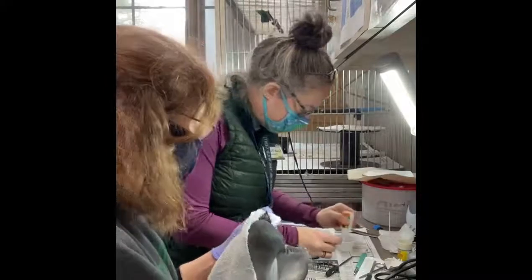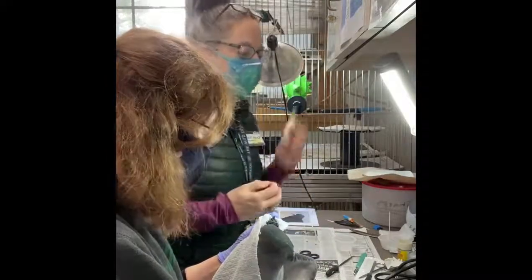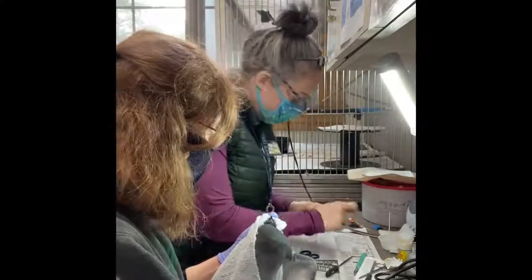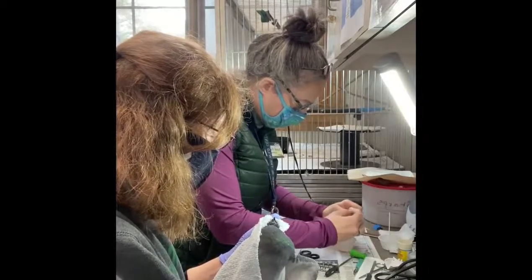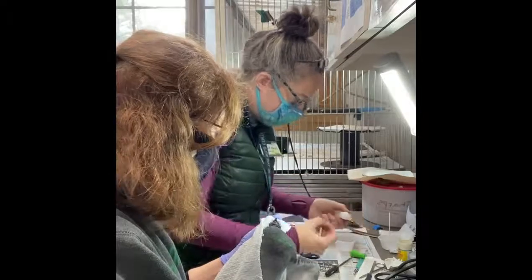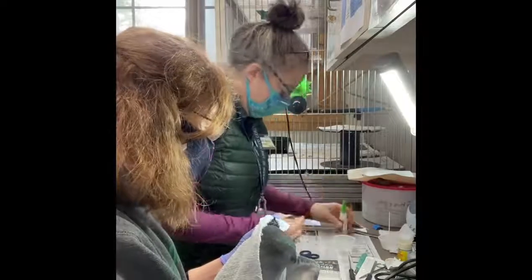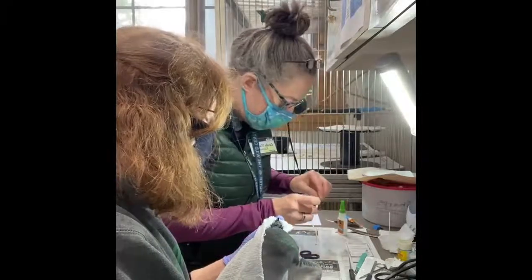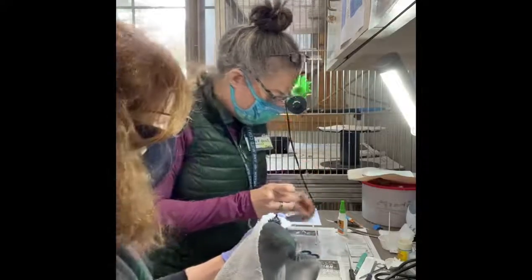I'm going to try to put some glue in here. I definitely prefer the gel — it's easier to work with. It's going to get all over my hands anyway.